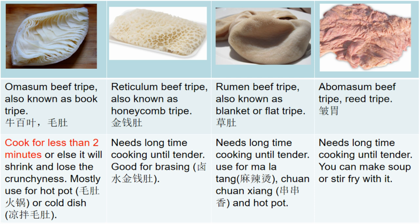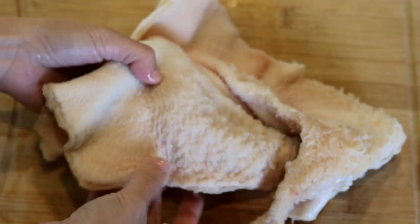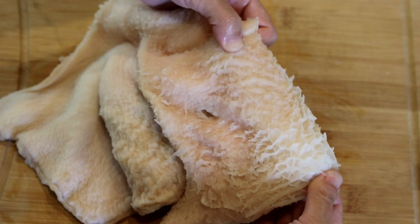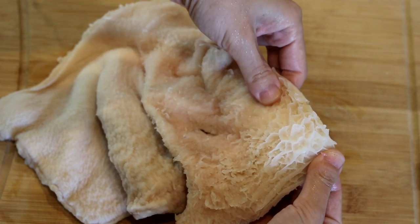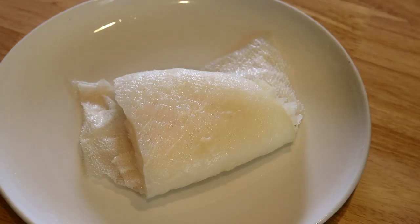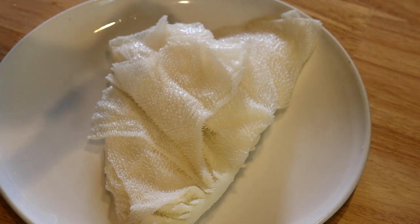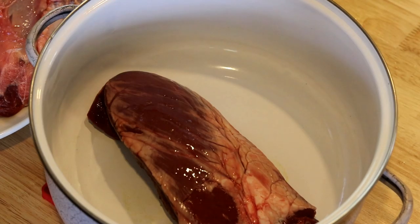There are actually four kinds of beef tripe, each with their own taste and texture, and you'll need to adjust the cooking time depending on what you use. What I have today is honeycomb tripe and book tripe. The honeycomb tripe I got looks more like a blanket tripe — it was frozen so the pattern is hard to see, but that's okay because the preparation is the same. The book tripe is easy to tell — those thin layers look like a book. This is my favorite tripe; it has a nice crunchy texture. I'm using two kinds today to show the different ways to prepare them.